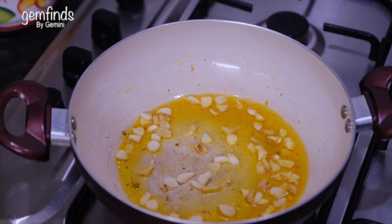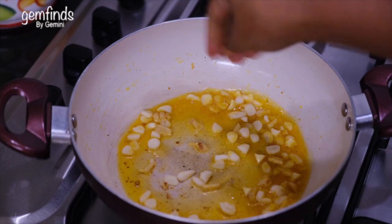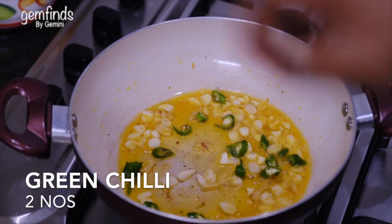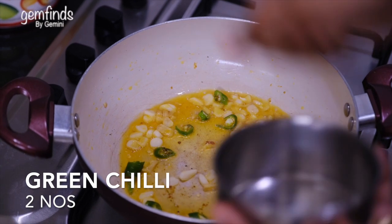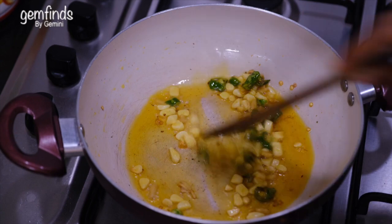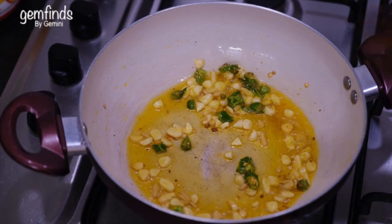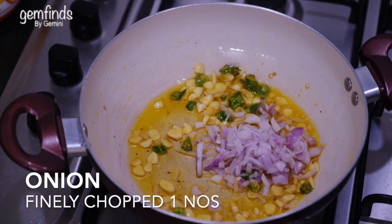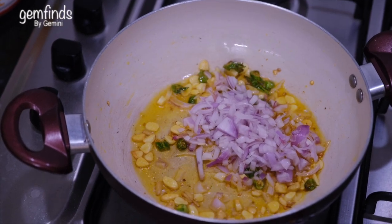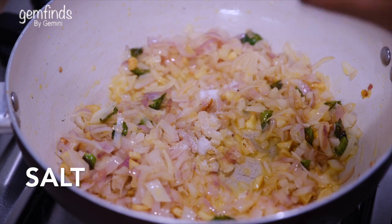Add the onion as little as possible. Add the onion to the greens. Cook the onion until brown.